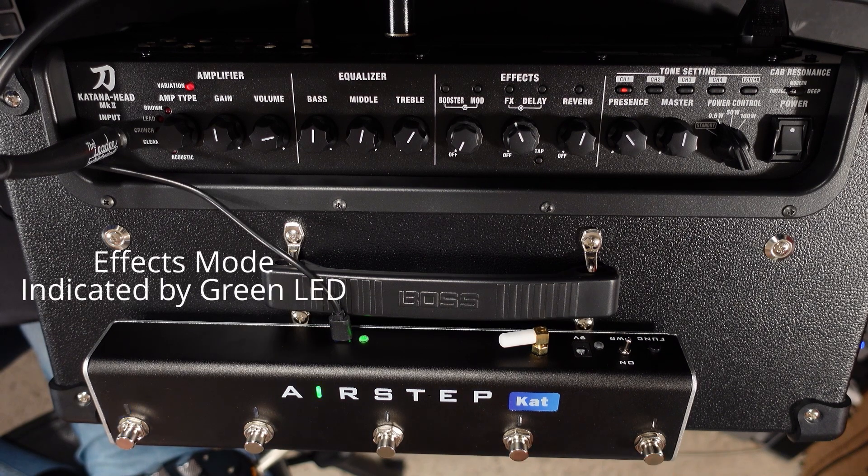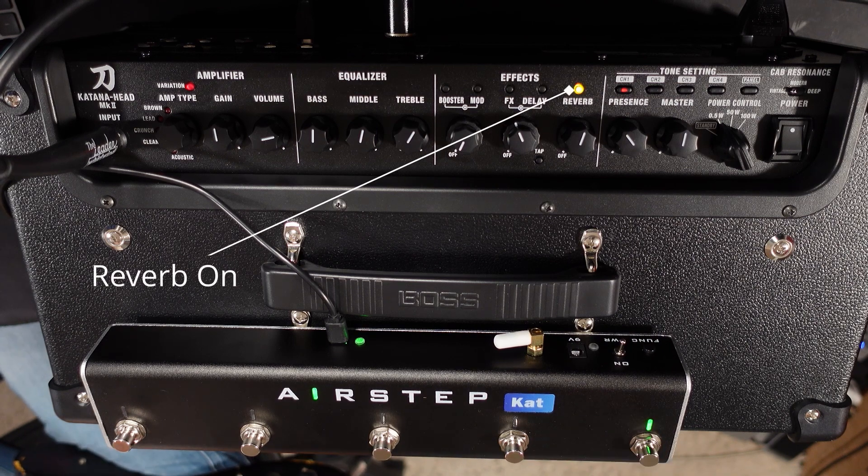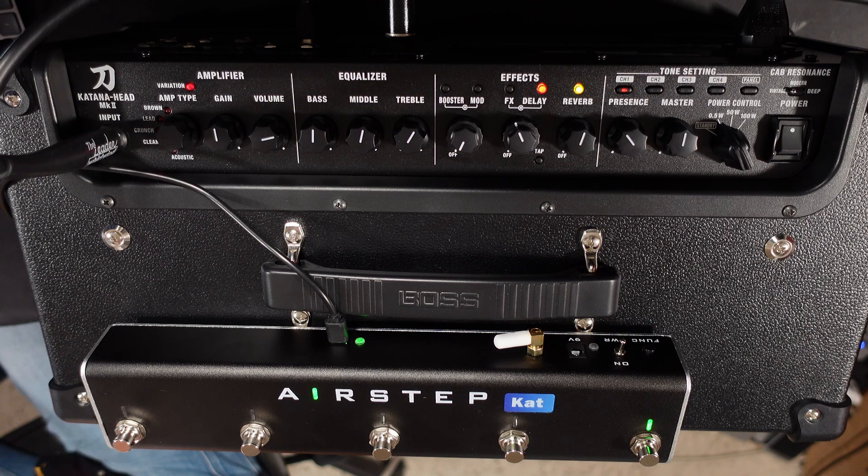If I push this button, we switch into effects mode, so I can turn on and off all of my effects using the Airstep Kat. If I long press button five I can switch my reverb on. If I press button four I can turn my delay on — as you can see it's blinking, so we can also control the tap tempo of the delay just by tapping on that button.